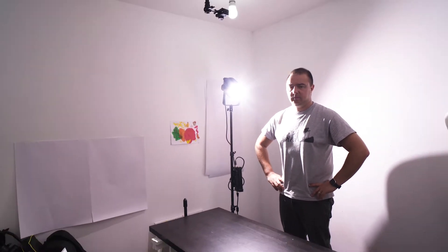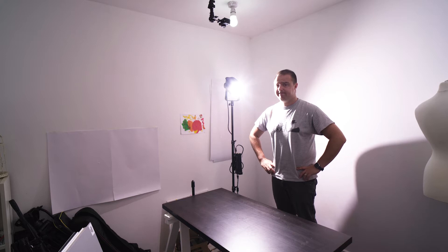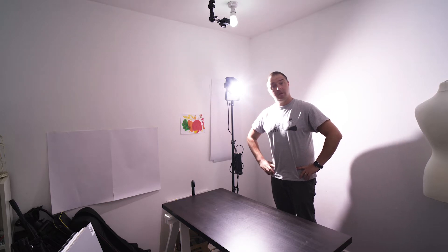Hi friend! Do you have a really powerful video light and need to tame that with an inexpensive diffuser? Well, I may just have what you need. Stay tuned!